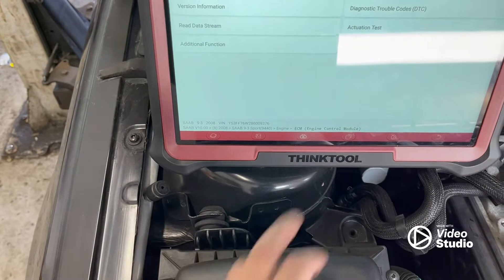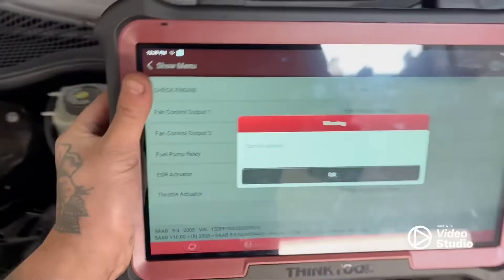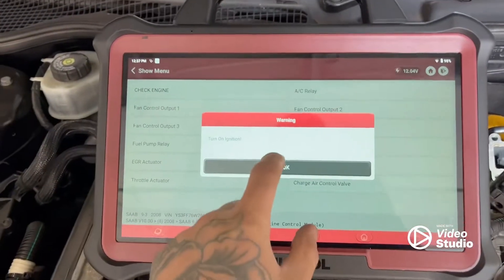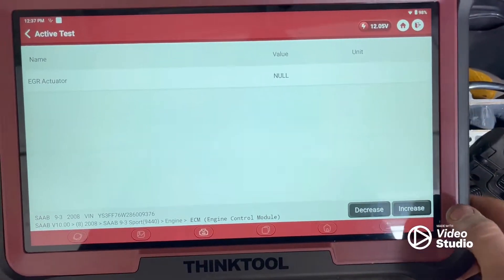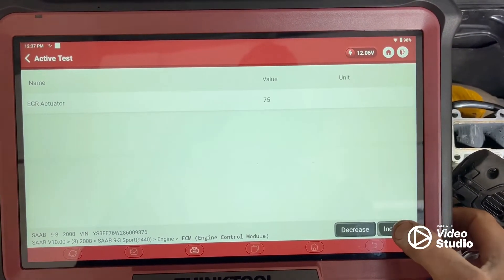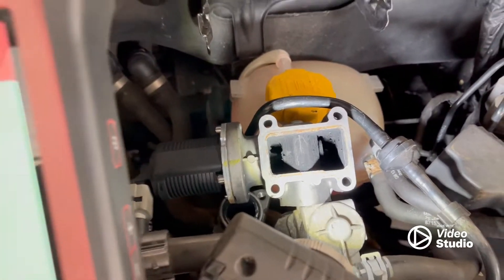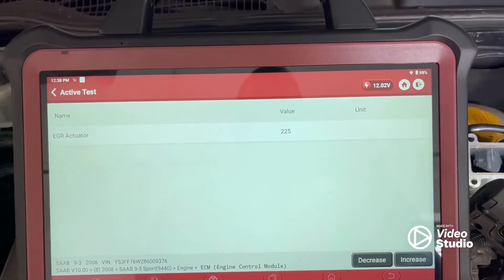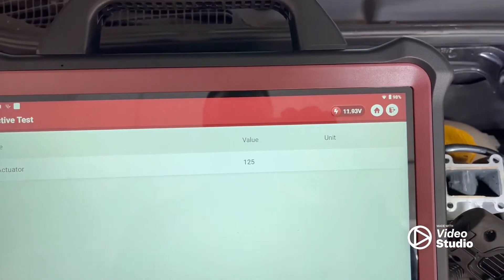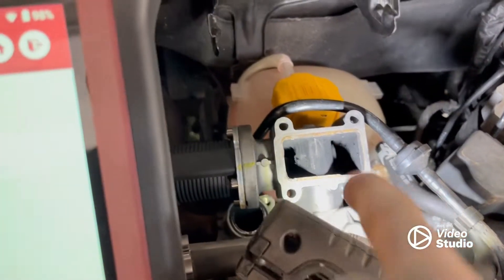So what we're going to do is go to Actuation Test — and there we go, we've got EGR Actuation. I've got the scanner over here, ignition's on. It's at nil at the moment, so let's increase it. I'm increasing it — I've already got 200 on that value there. No movement at all. You can see by manually increasing it, that should be moving, and if I decrease it, it should also be moving back. So we know nothing's working there.